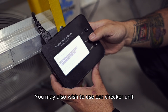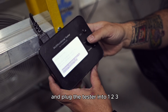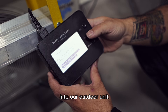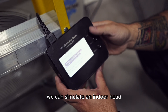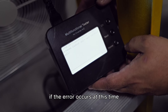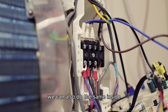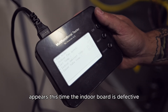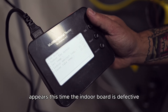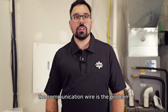You may also wish to use our checker unit, in which case we will turn the power off and plug the tester into terminals 1, 2, 3 of our outdoor unit and turn the power back on. We can simulate an indoor head. If the error occurs at this time, it is an outdoor board issue. We can also do the same inside to simulate the outdoor unit. If the issue appears this time, the indoor board is defective. Although if it doesn't appear in either case, the communication wire is the problem.